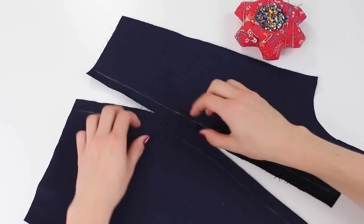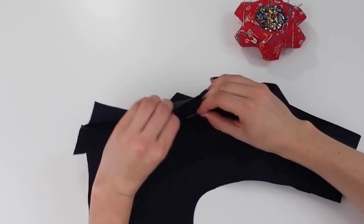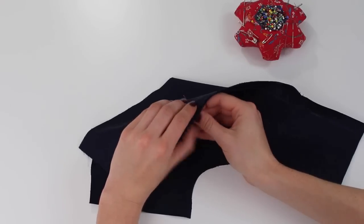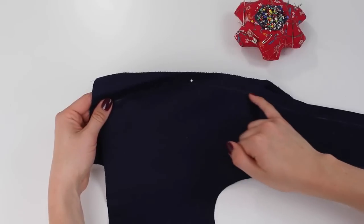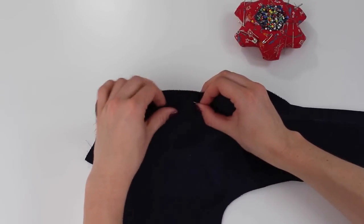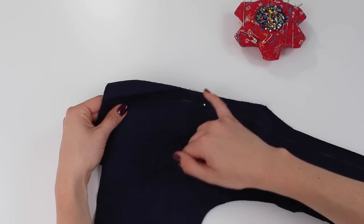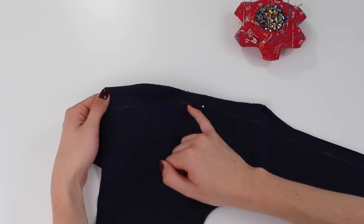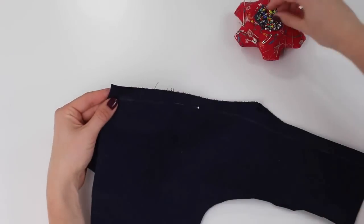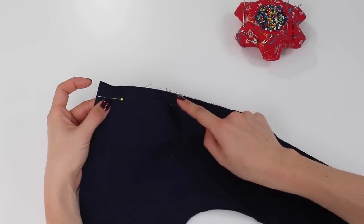Now it's time for pinning together. We're going to start by pinning our notches, putting the right sides of the garment together and pinning the notch. The notches are placed in specific places so that the ease is in the right area of the garment. If you've drawn your stitching lines, pin through the stitching line and check it's come out on the stitching line on the other side. If you haven't drawn lines, just pin in the seam allowance as suggested.